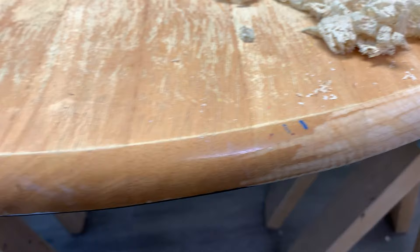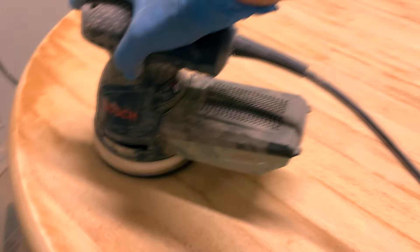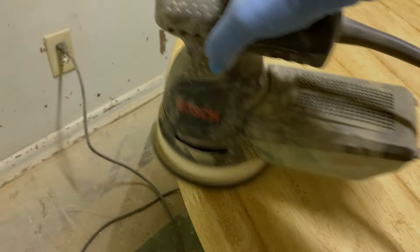Once I had about 90% of the finish scraped off using the carbide scraper, I used my orbital sander to finish everything off. I started with an 80 grit, then swapped to a 150 grit, and finally to a 220 grit for a super smooth finish. I removed all the dust with my tack cloth and I was ready for the whitewash.